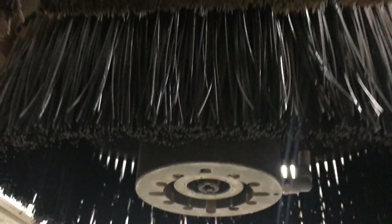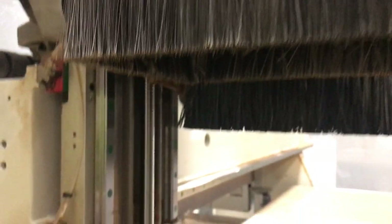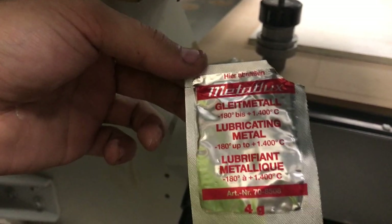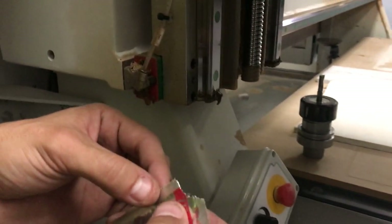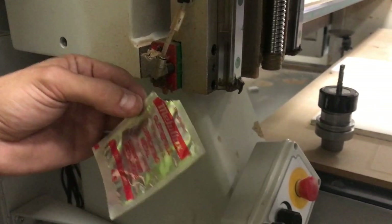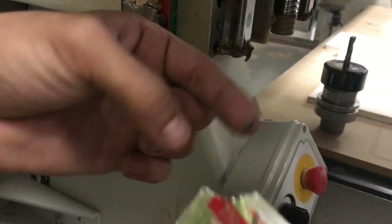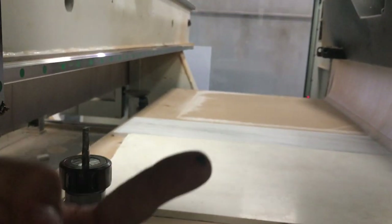We've got the grease. This is a special grease — Metaflux high-temperature grease. The amount of grease has to be just this much, not more than that. Just a small dab.